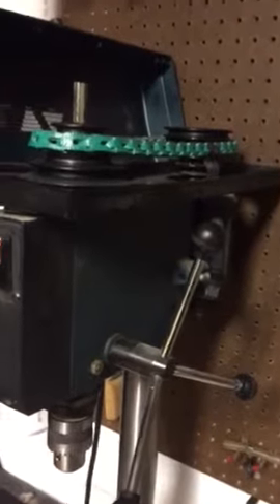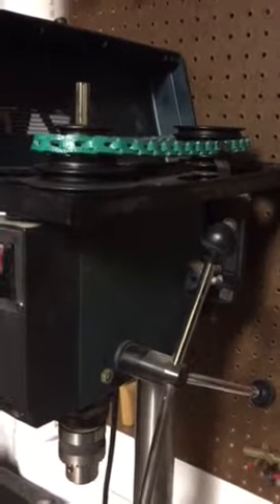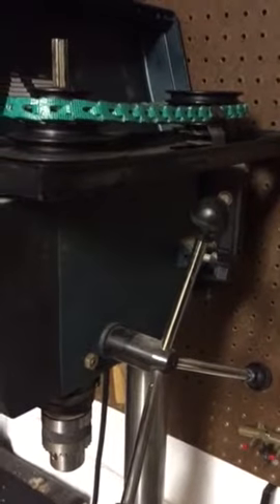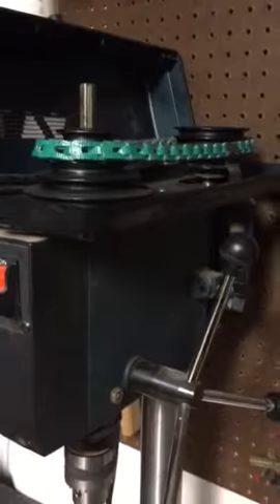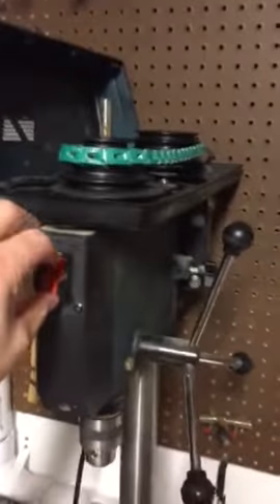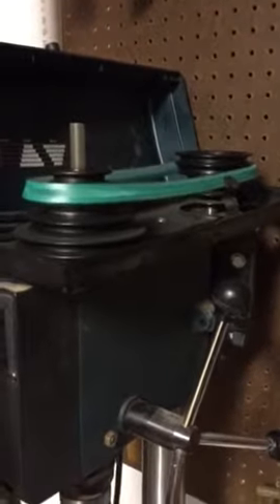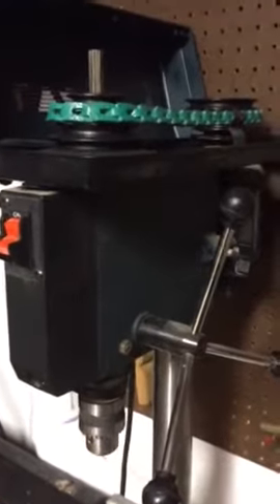So I have a link v-belt on here — it's a little too big, so it doesn't fit the pulley correctly. I wouldn't want to run it too long, but it is functional — risky, to say the least. There you have it.